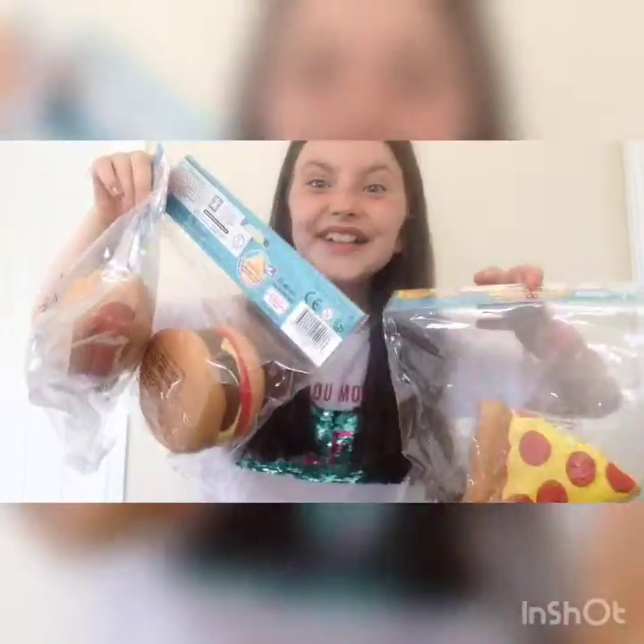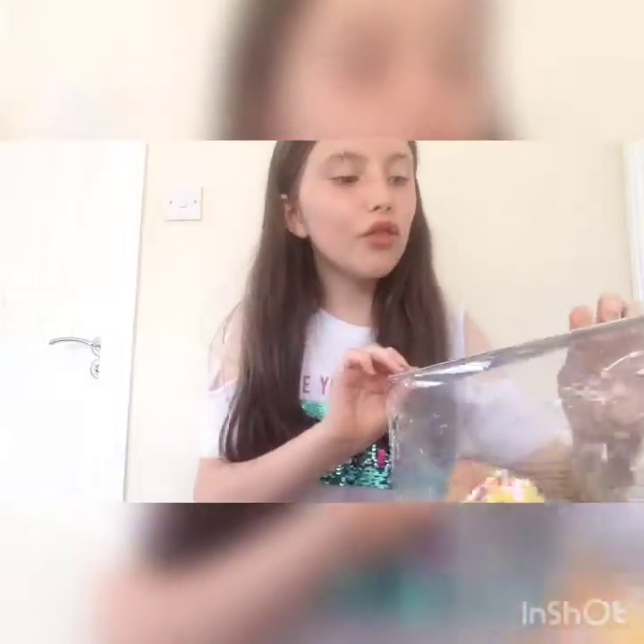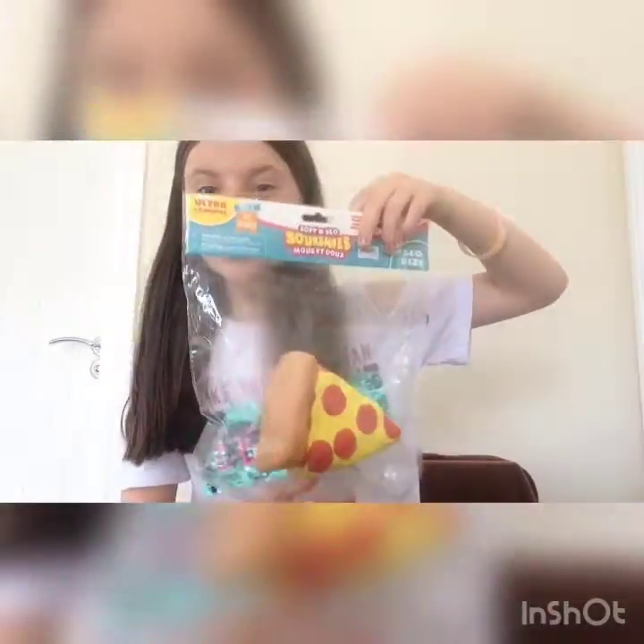The next thing I'm even more excited about — this is one of my favorite things I've ever had. Are you ready? Three, two, one — I just got three jumbo squishies! What I love about these is they're so nice and slow rising. They're painted perfectly and not dented at all. They're amazing and only £9.99 for a massive squishy, so it's really cheap.